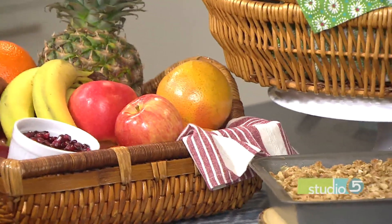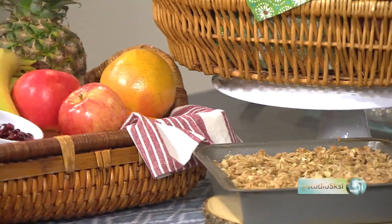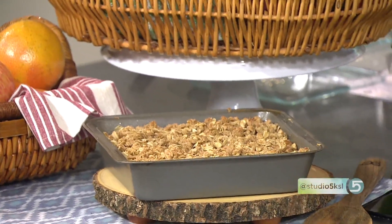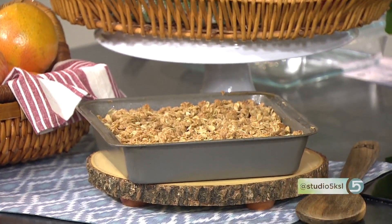Wouldn't turn down a taste of the tropics in the middle of winter, would you? This pear pineapple fruit crisp is the dessert you've been wanting, you've been craving. Marta Nilsen brings it to our table today. You're bringing this recipe and with it the convincing argument to eat fresh. Absolutely — what is in season?